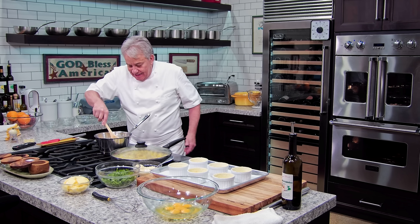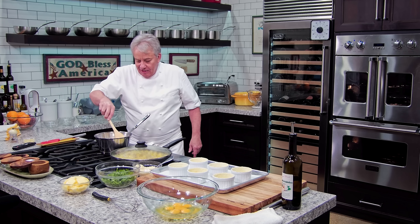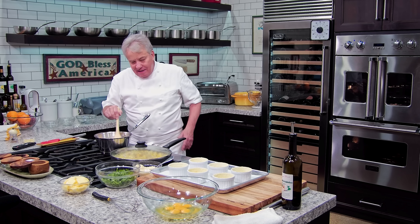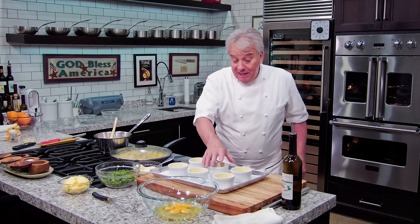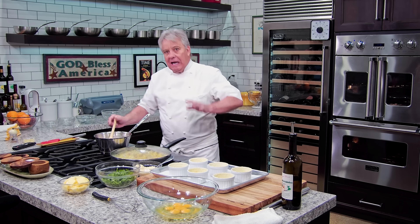And this is it, friends. This is all it is. And I promise you, this is delicious. You can put anything you want in there — mushrooms, corn, sweet potatoes. You can have a lot of fun with it. And like I said, the cool part of it, you can make them in advance and then reheat them in a warm oven. Or, don't tell anybody — microwave, one minute, and they're like brand new.